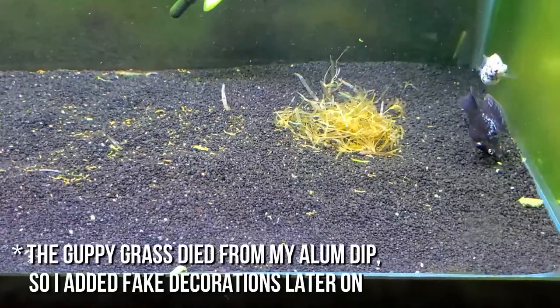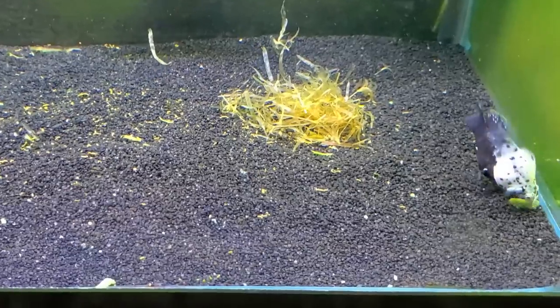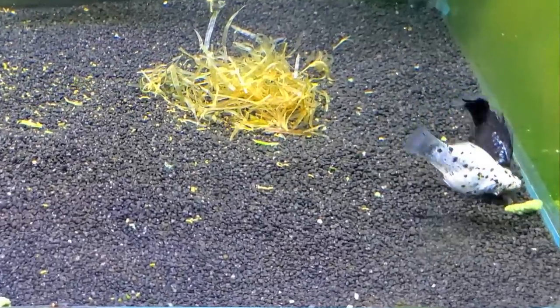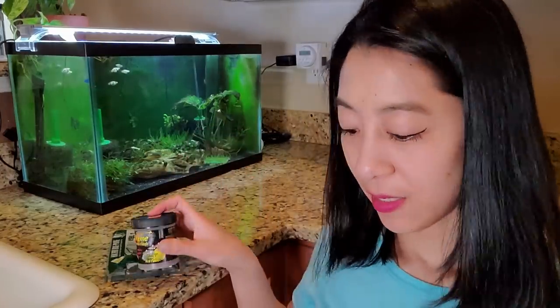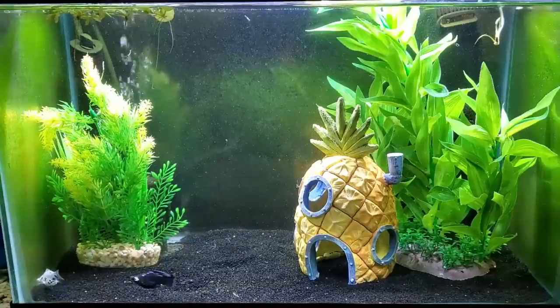They were the only two fish in this tank, so I fed them a lot to condition them for breeding. Like most live bearers, they're always hungry and will pretty much take anything you give them, sinking or floating. So I gave them things like frozen foods, flakes and pellets, repashy gel food, and they'll even eat the algae off the side of the walls.